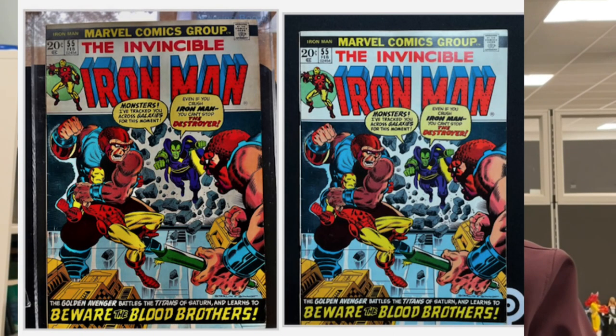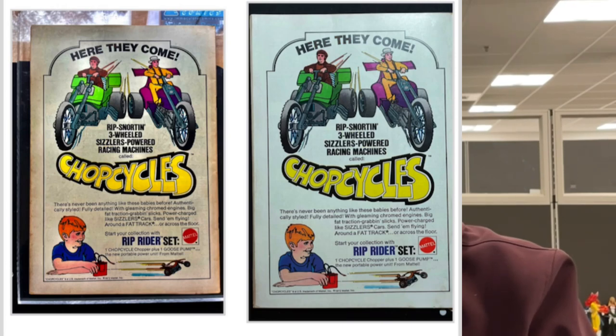Here's a front before-and-after comparison, and then a rear before-and-after comparison of the whole book. Then I'll show you a close-up of the upper left and the upper right corner in the back of the book.